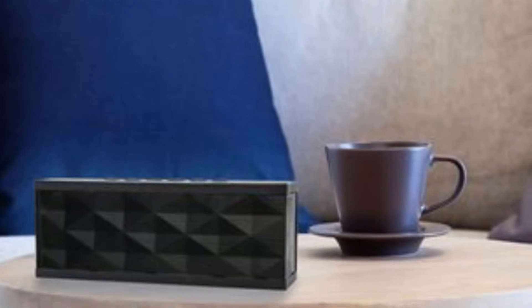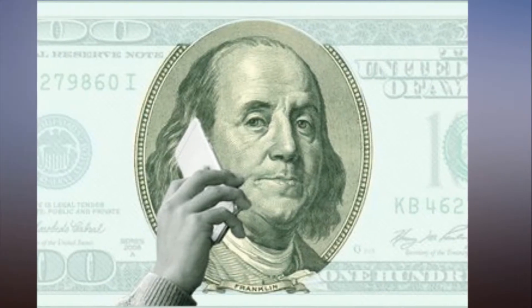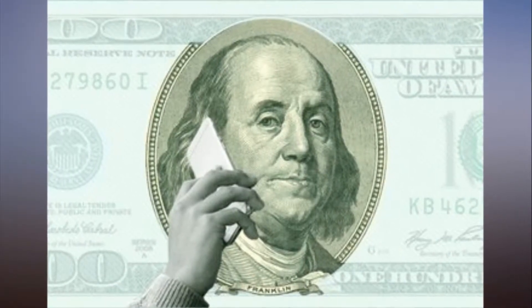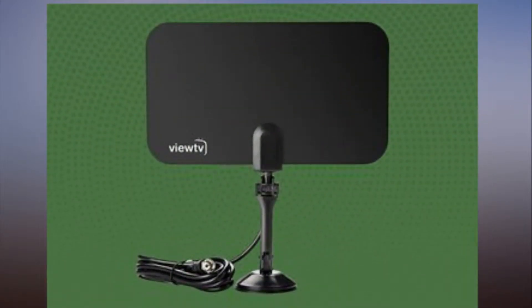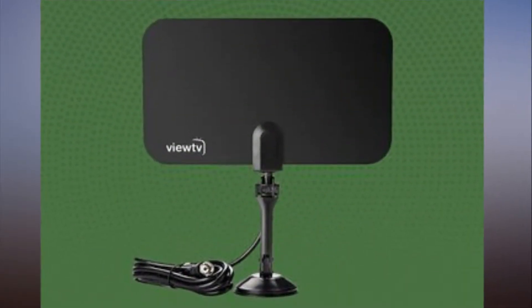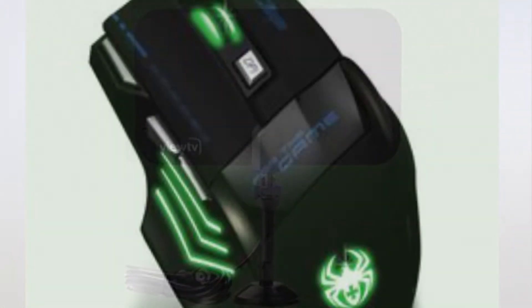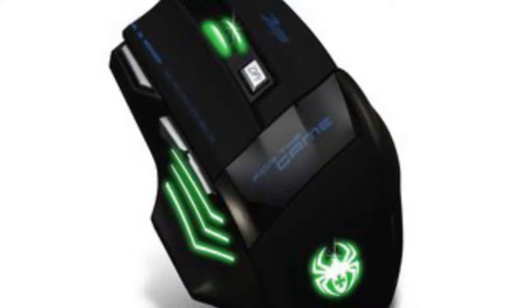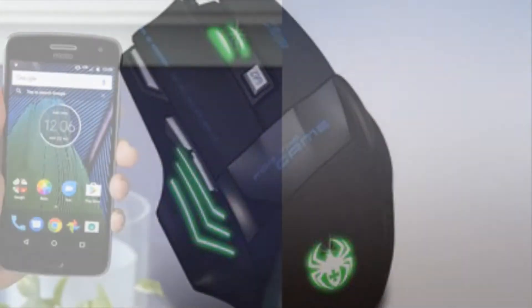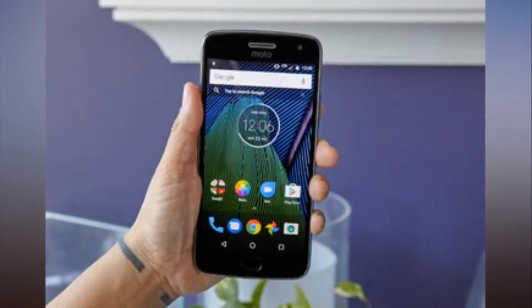If you're still using the tinny speakers on your phone or tablet, please stop. Nobody should have to suffer like that. For just a few bucks, you can get a good Bluetooth speaker that offers bigger and better sound out of your mobile device. In addition, some speakers include extras such as a speakerphone, water resistance, and day-long battery life. There are a lot of speakers available for less than $50, so we headed to Amazon and bought and tested more than a dozen to find the best ones.